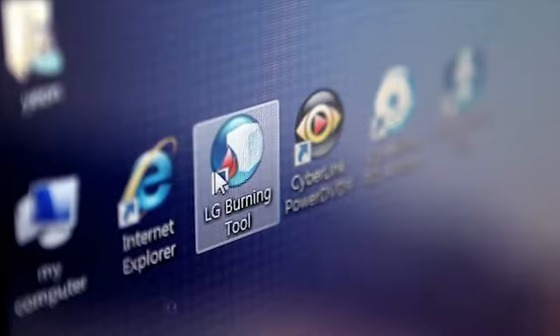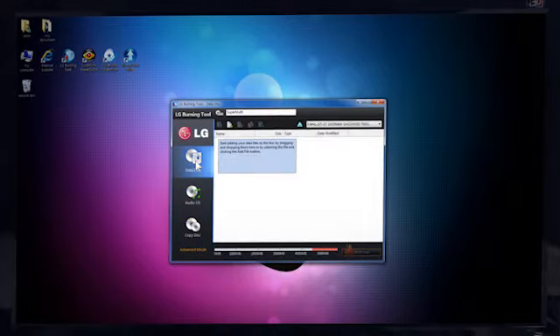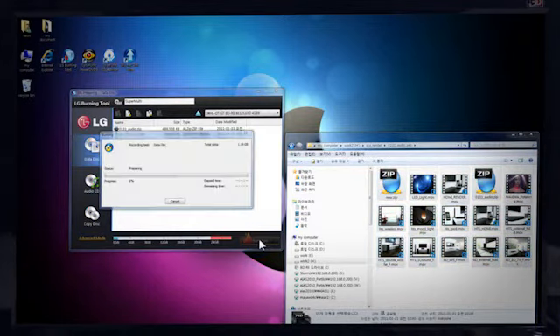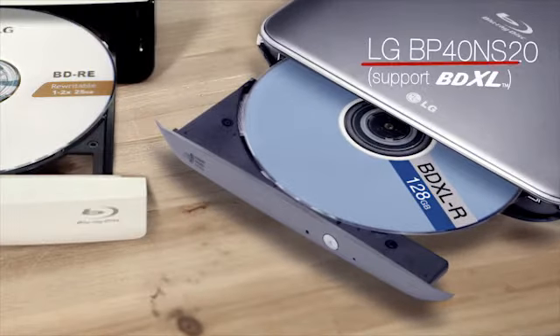Next, we'd like to introduce LG Drive's writing features. Let me start the LG Burning tool on the PC to burn data files on a disc. A dual-layer disc is recorded at 50GB, and the BDXL disc burning enables 128GB of capacity on a quadruple-layer disc.